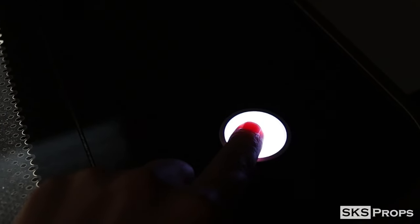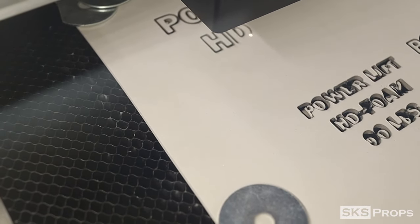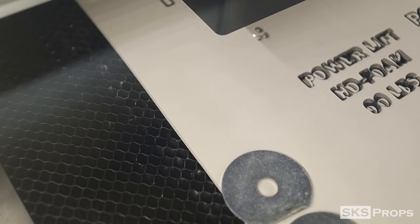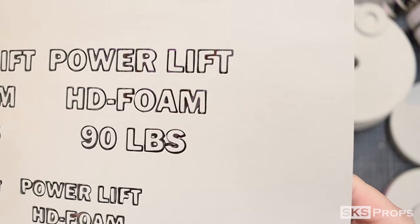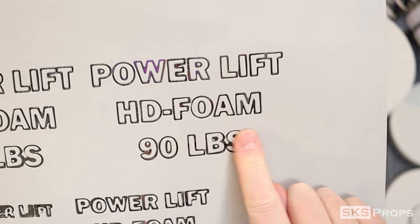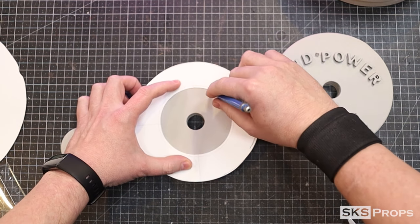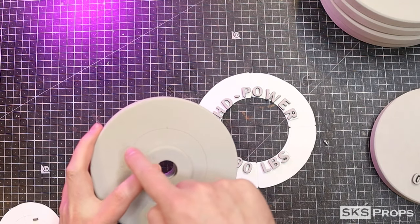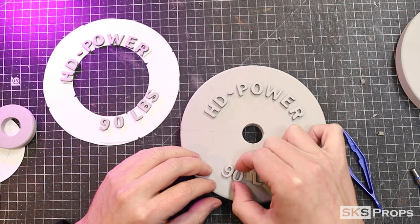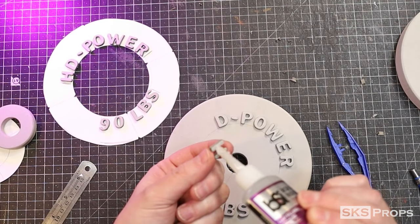I decided I wanted some branding on the side, so I used my Glowforge laser cutter on some four-millimeter foam. If you don't have a laser cutter it's no problem — you can buy foam letters and numbers at just about any craft store. I drew a basic template onto the foam with a pencil to make sure the letters were spaced just right, then glued down each individual letter with super glue.